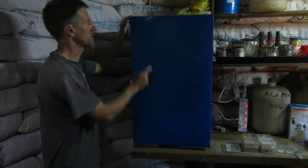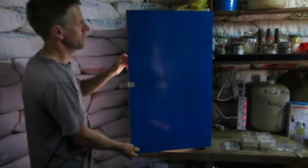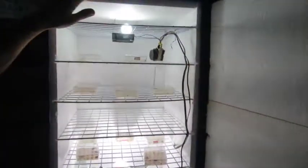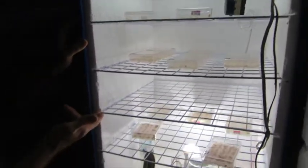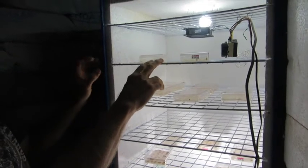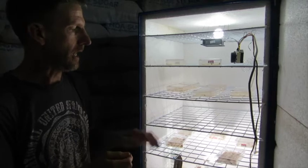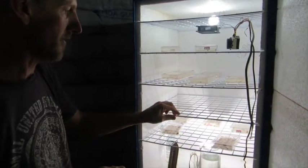This is made out of a steel box, readily available on the streets of Cambodia. We have glued in polystyrene, also available in shops, and we have cut slots in there to accommodate the shelving. This shelving is plastic-coated wire used for display purposes in Cambodia, so it's pretty readily available.